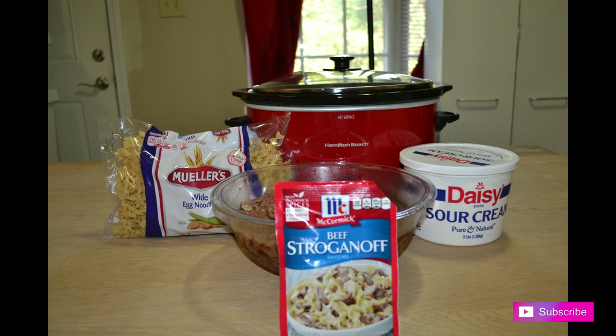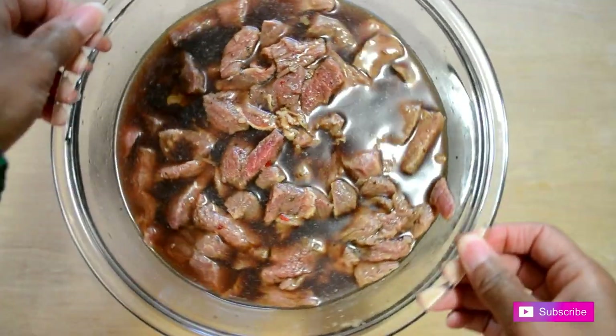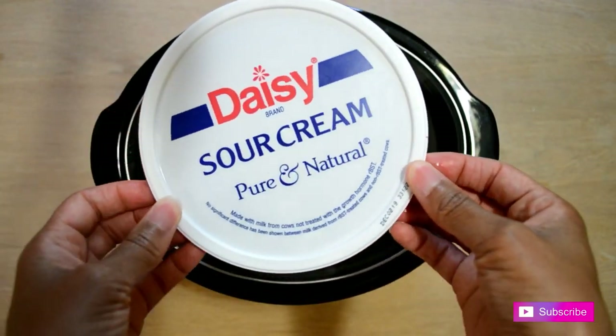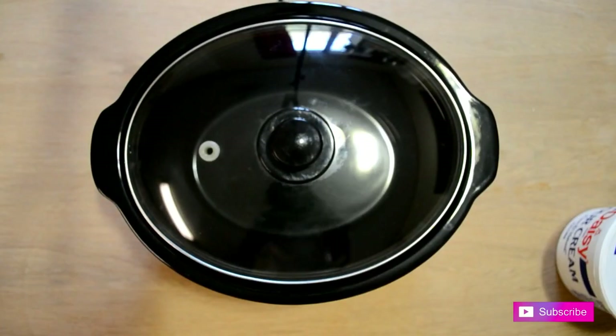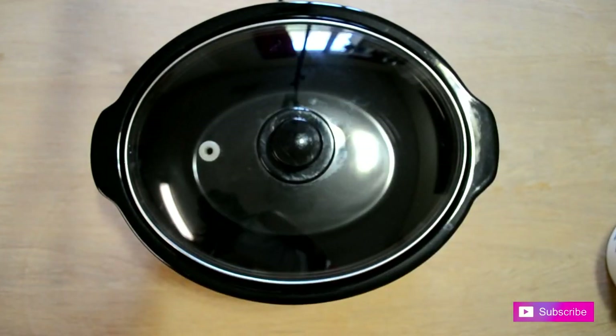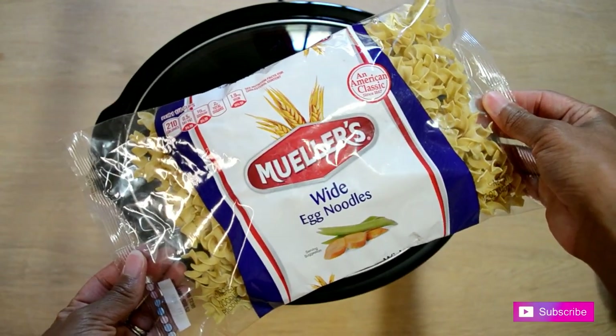So today I'm making beef stroganoff and the ingredients that you're going to need include cubed beef, sour cream, McCormick beef stroganoff mix, and wide egg noodles.